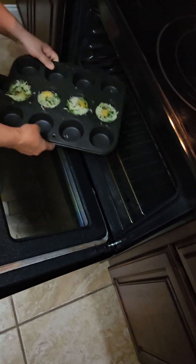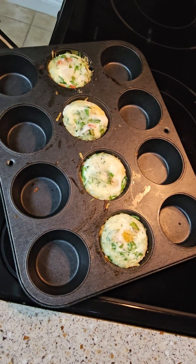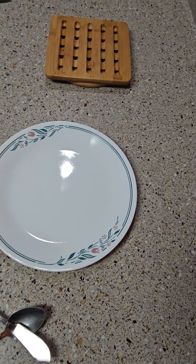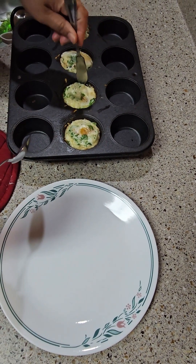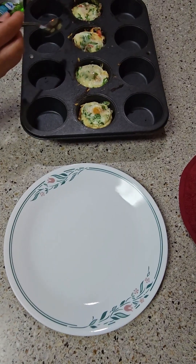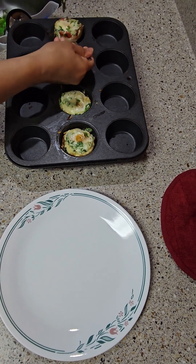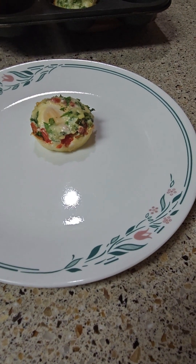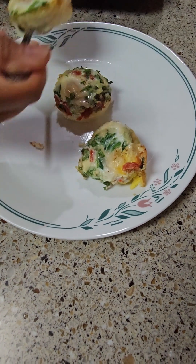400 degrees, 12 minutes — look at that guys, our baked egg is done! It smells so good because of the parmesan cheese. Now we take it out — just remember to spray your muffin tin. Look at that, it's pretty and it smells so good!